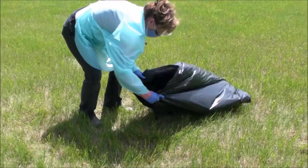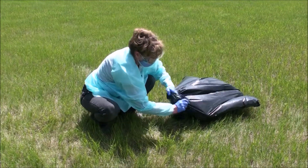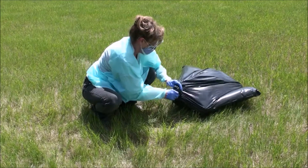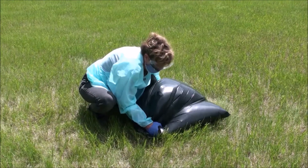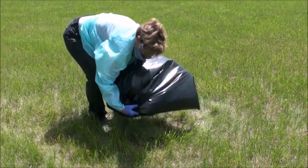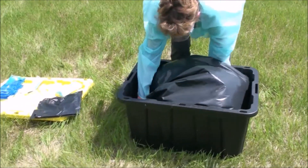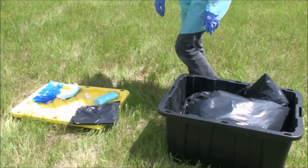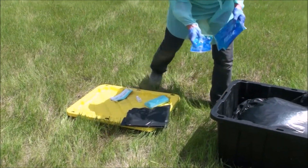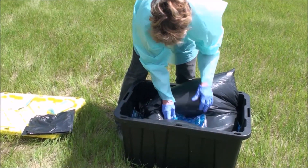Double bag the animal and tie the bag shut before placing it in the bin. Again, make sure the ice packs are well frozen before use.